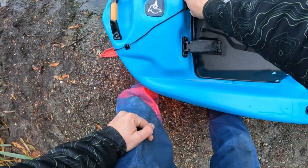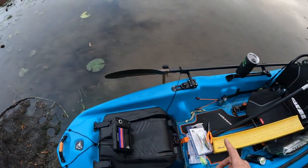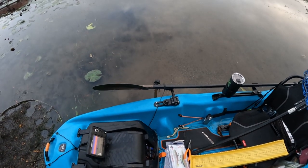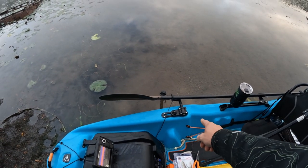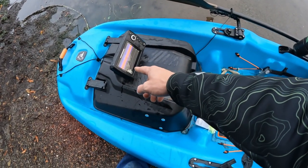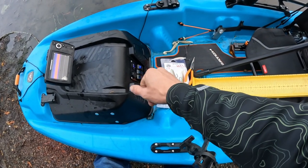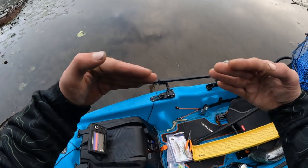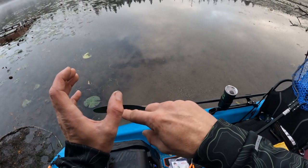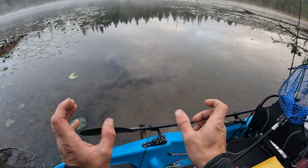I notched the back so I could feed my depth finder wires and front navigation light wires through easily. For my depth finder arm I've got a RAM mount from Yak Attack — I really like it. However, when I upgrade my sonar I'm going to run it through the scupper plug, because down the center of this kayak it's like a pontoon with a gap in the middle — that's where I'd mount the transducer next time.